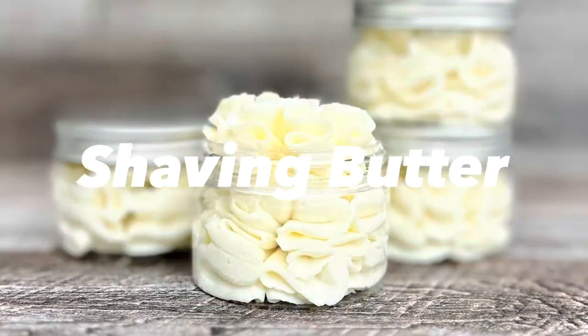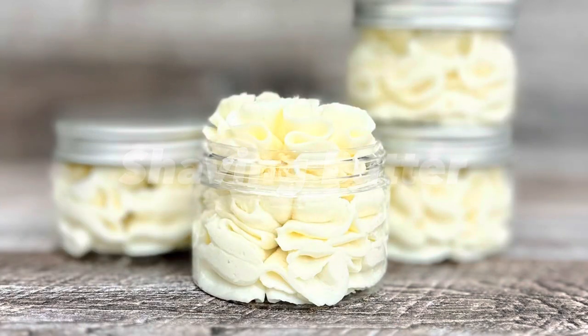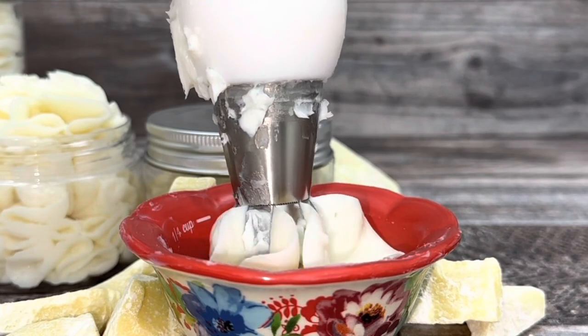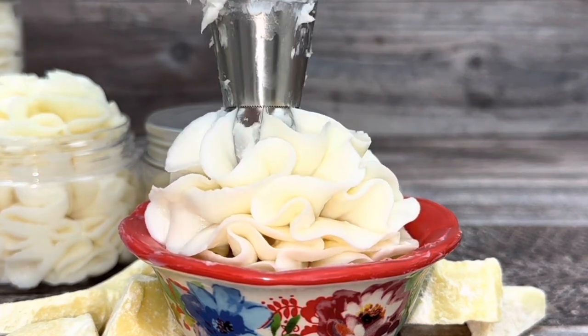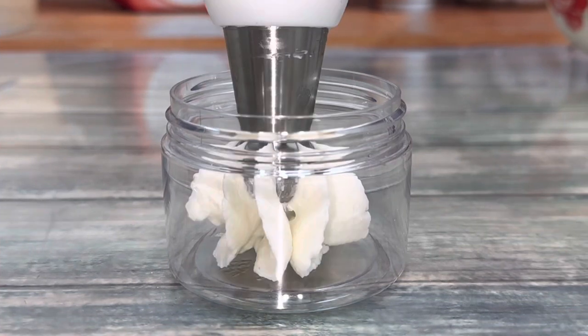What's up everyone, my name is Dora, welcome to my channel. Today I'm going to show you how to make shaving butter so you can say bye bye to razor burn.